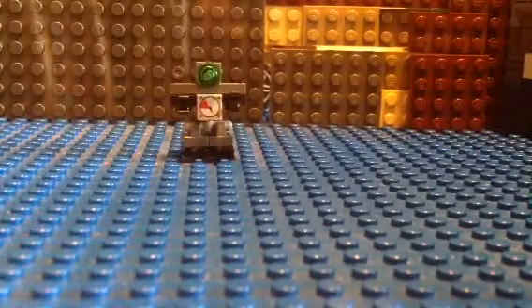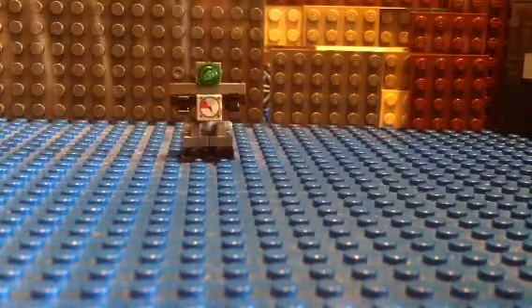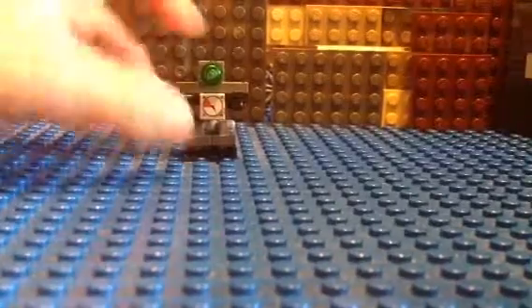Hello everybody, this is Garrett here and today I'll be showing you how to make this Lego factory robot.